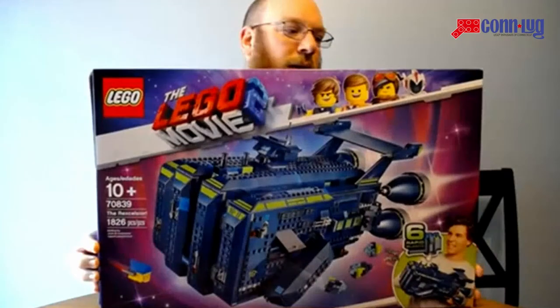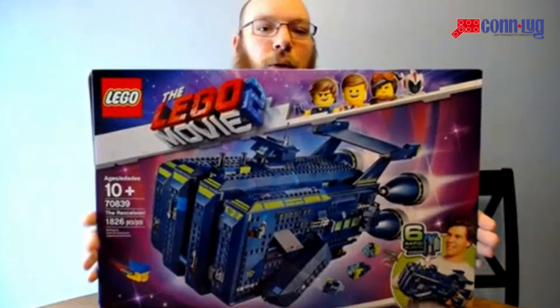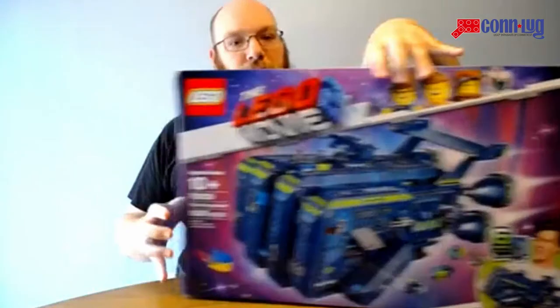Hello. For today's set review, we are going a little bit back in time. This is not a brand new set. This is the LEGO Movie 2 Rex-celsior, set 70839. It is the only other sort of large flagship set from the LEGO Movie — the other one being the excellent Welcome to Apocalypse, which Danny had reviewed for us a little while back.